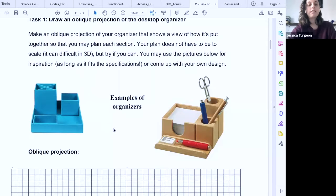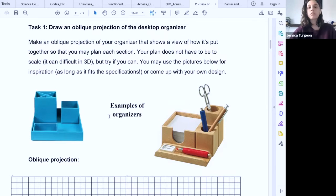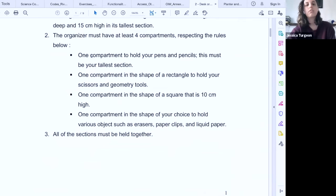This desktop organizer lab uses no wood, hand drills, or saws — it's made of foam board you can buy at the dollar store. It gets students to practice their drawings: their multi-view, their oblique, and to get used to writing a procedure and answering a lab report. Students absolutely love this lab because they have the freedom to make a desk organizer however they choose, as long as it follows the rules I give them.